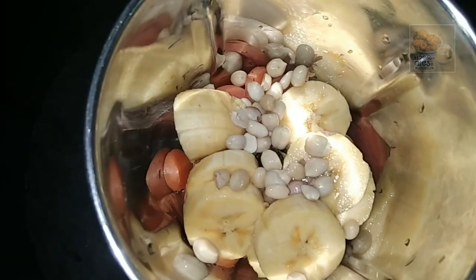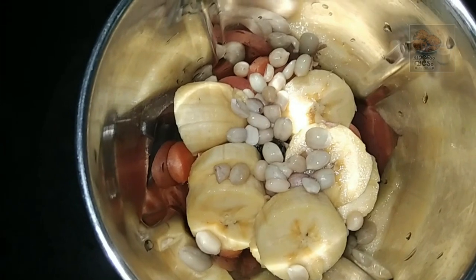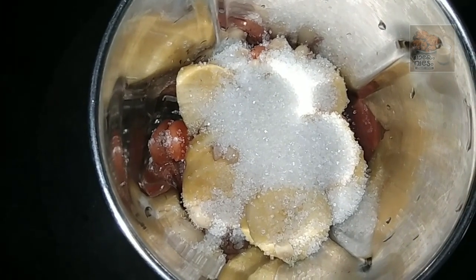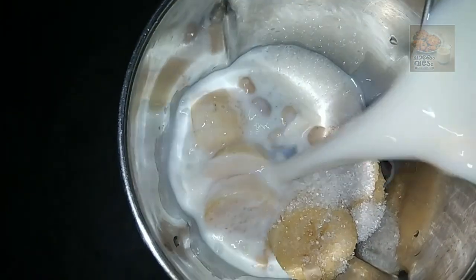That will come out for the bowl. Then make the chicken. I put the chicken in the pan. I will use the chicken in a pan.